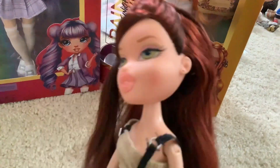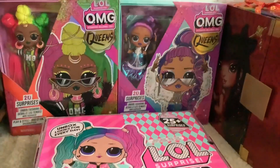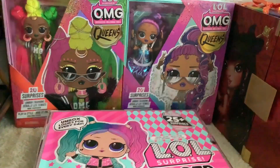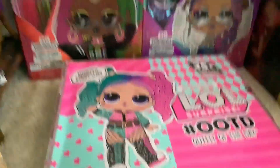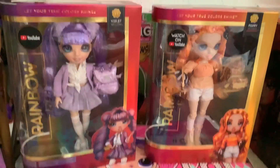We're gonna be reviewing both of them because I figured it'd be fun. Welcome to my makeshift review center where we have dolls I haven't unboxed yet in the background and a thing that I will never open as the floor. And now they're on top of the thing.